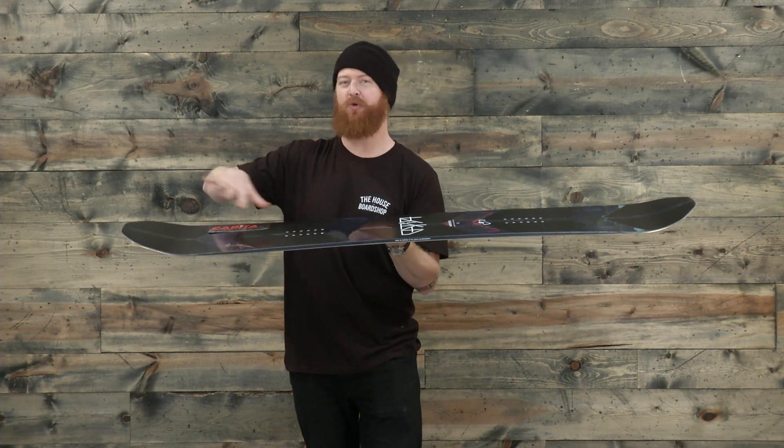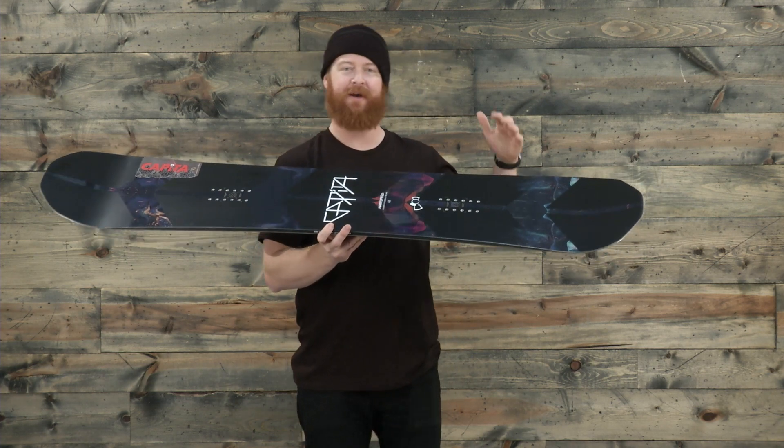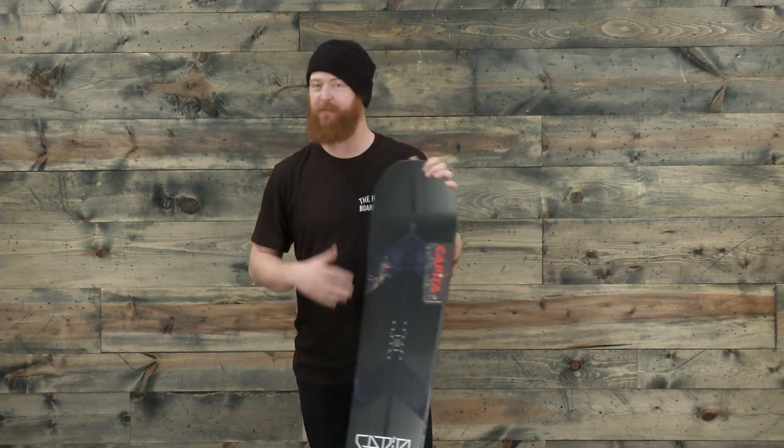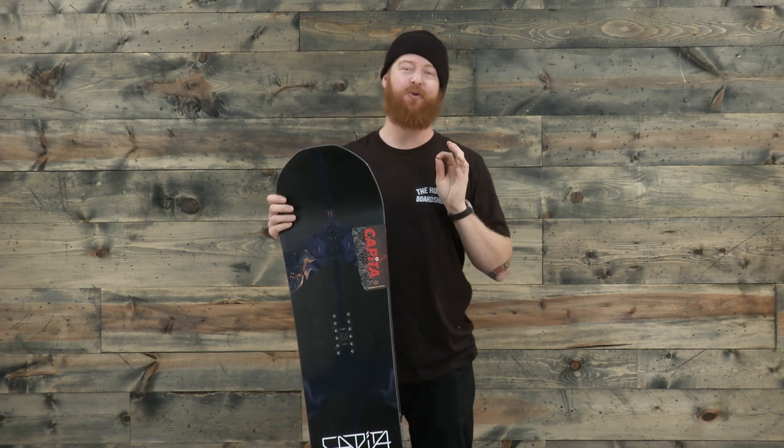The nose scoops up, so it's going to be easier to ride in powder regular than it will in switch. Overall, it has a pretty stiff flex rating — about a 7.5. There is tons of stuff inside this deck and you feel it when you ride.